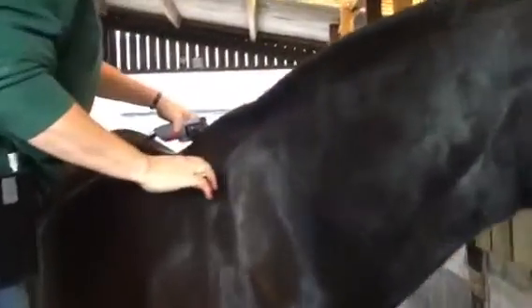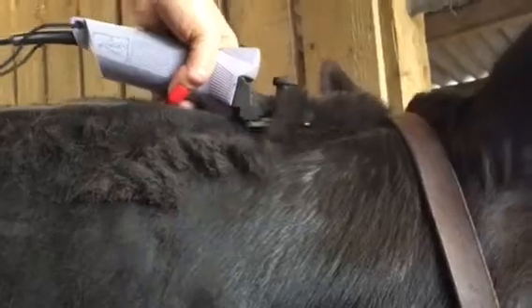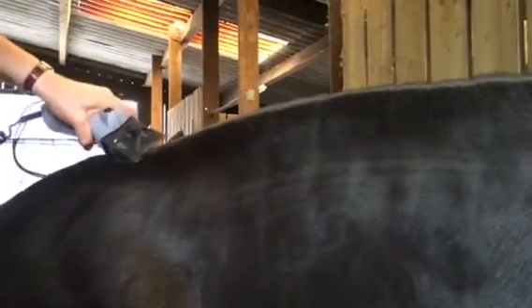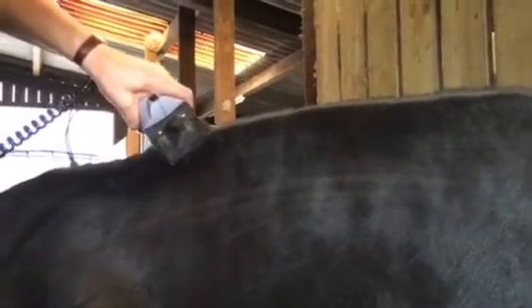Start at the bottom and just go all the way up steadily, keeping an even pressure. That leaves you with a line, and then take the blade at a slight angle and merge it in with a cone.